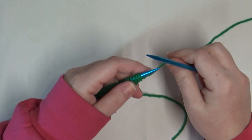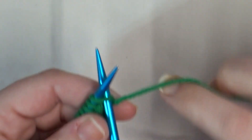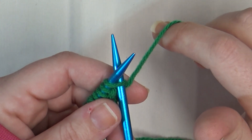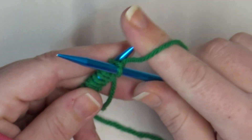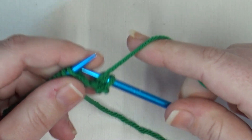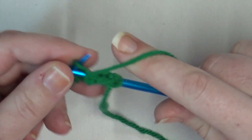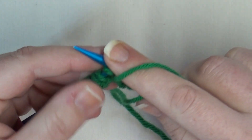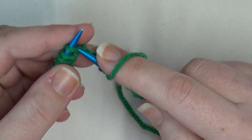Row one: we're going to start off with a knit two — let me bring you guys in a little close so you can really see what I'm doing. I went with green yarn. All right, so we're going to knit two: one, two. Now we're going to purl five — bring our working yarn to the front and purl: one, two, three, four, and five. Now we're going to knit three: one,